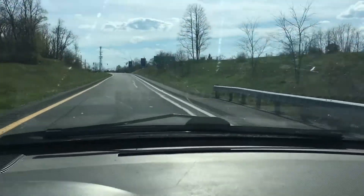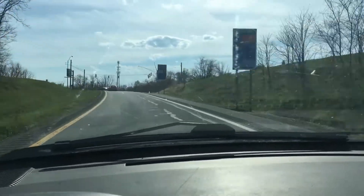Hey guys, today is Wednesday. I hope you're having a really good day so far. I wanted to bring you outside because it's just a beautiful day.